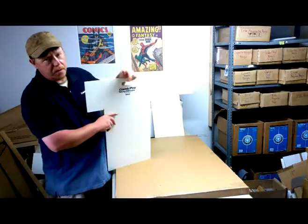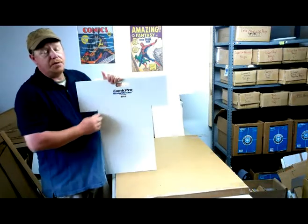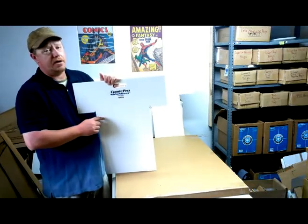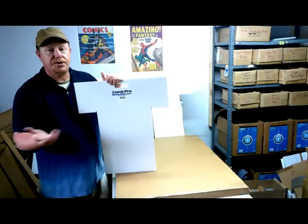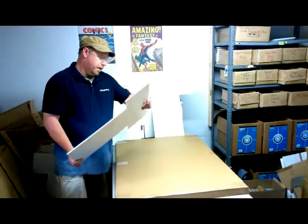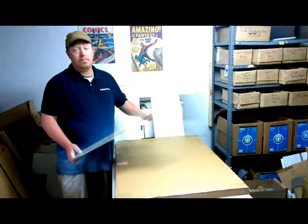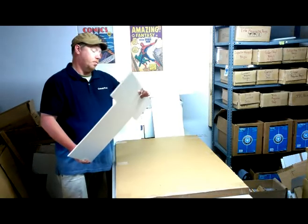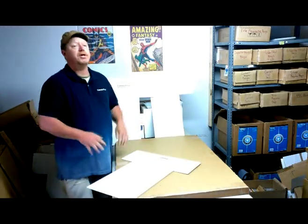Hi, my name is Dan. I'm from ComicPro, and today we're going to demonstrate a product called the Shipmizer, which we use to create cardboard packaging out of reused cardboard that we've taken from recycled things. First, I'm going to walk through a product demo myself, and then we're going to have my daughter Shelby do a product demo — she's never used the product before — just to illustrate how simple it is to use the Shipmizer.